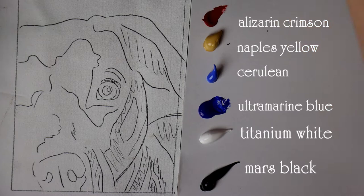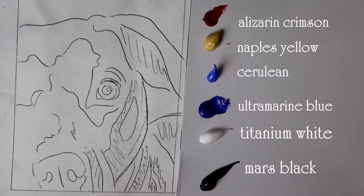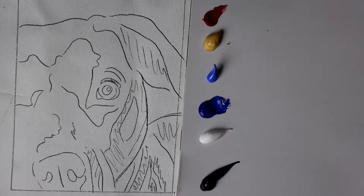I start with the same basic color palette that I use more or less for every pet portrait I do. It consists of Mars Black, Titanium White, Ultramarine Blue, Cerulean Blue, Naples Yellow, Alizarin Crimson, and then later I used some burnt umber and yellow ochre.